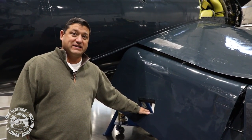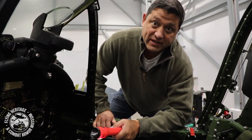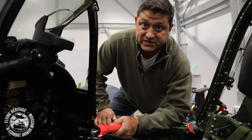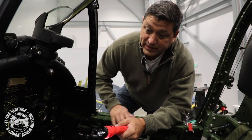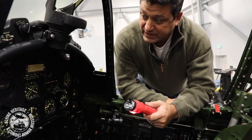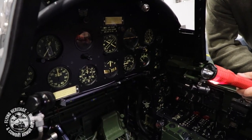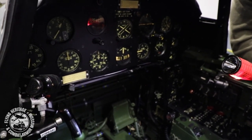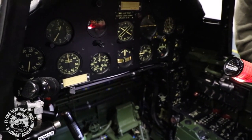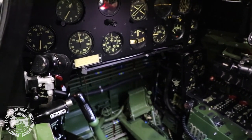Here we are in the cockpit, and we'll talk about the cockpit inspection just a little bit. Inside the cockpit there's a lot to look at — instruments, controls, hydraulics, fuel, all kinds of systems, radios, electrical — everything comes together in the cockpit because this is the command center.